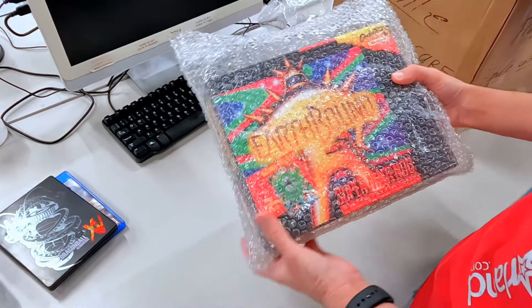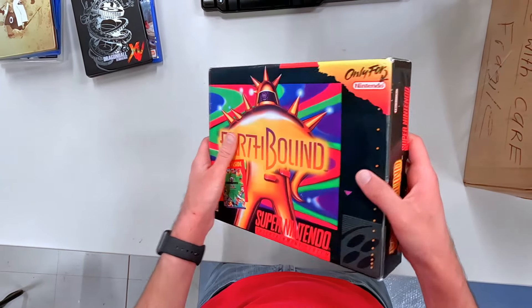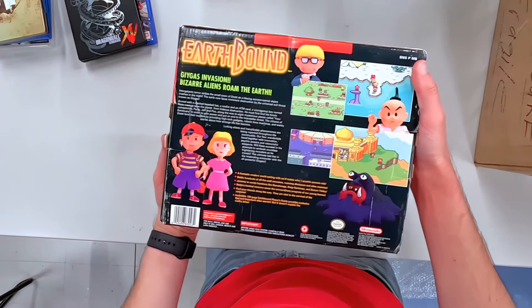Oh man, didn't see that one coming at all — kind of blew that profile out of what we were just thinking. That's Earthbound in the giant box! Obviously we got Ness right up in there in the eye of the Starman. I never knew that for a long time, never noticed that. But wow, yeah, this one came in a huge box.